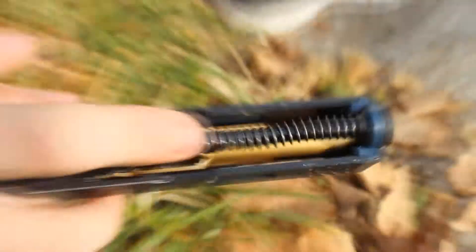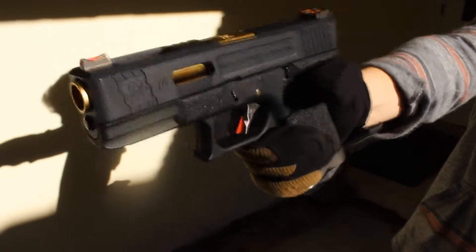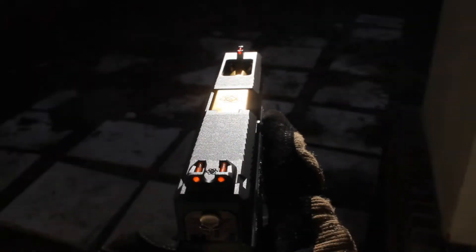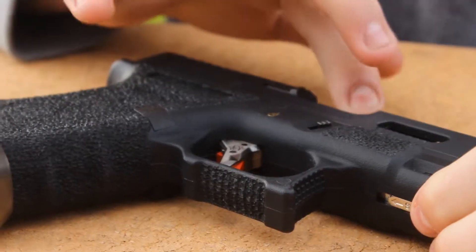This gun has a really nice upgraded recoil spring. One thing you can tell initially when firing is how snappy and quick it is. The magazine that comes with it is a 21-round magazine and has an extended base plate.